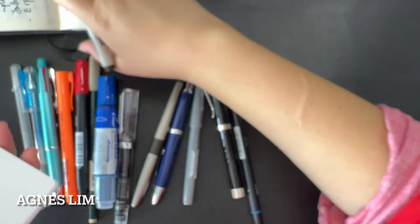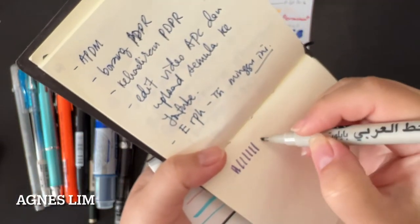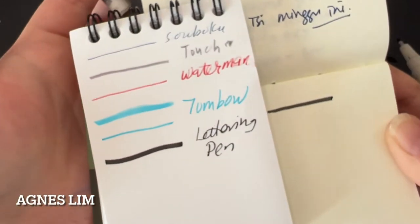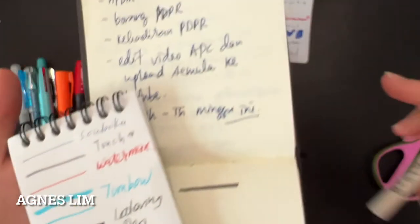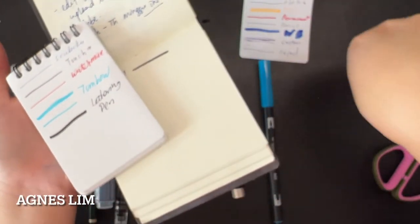I'll show you how it's supposed to look on Tomoe River. The black of these two is quite different — the lettering pen on Daiso paper is more like a charcoal grey, while on Tomoe River it's a proper black. Interesting.